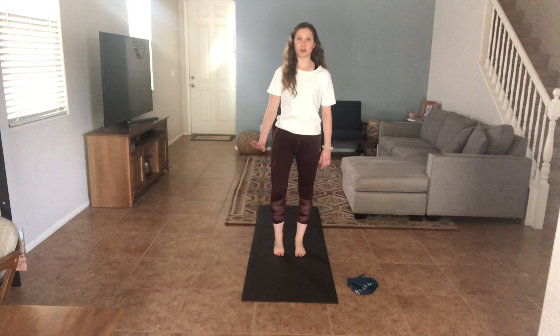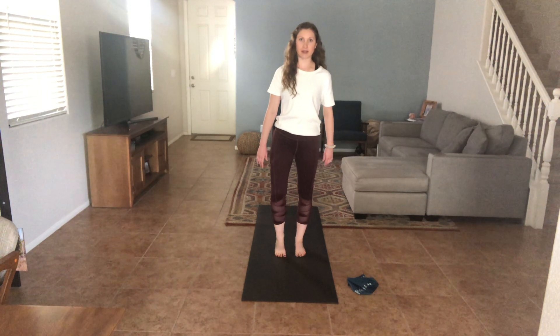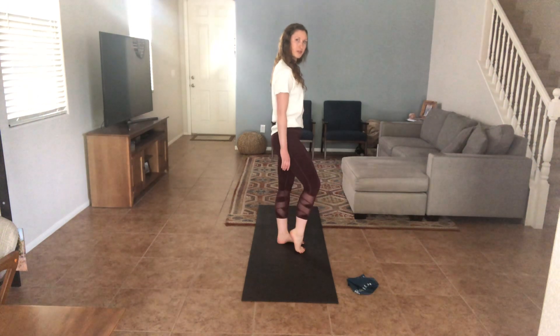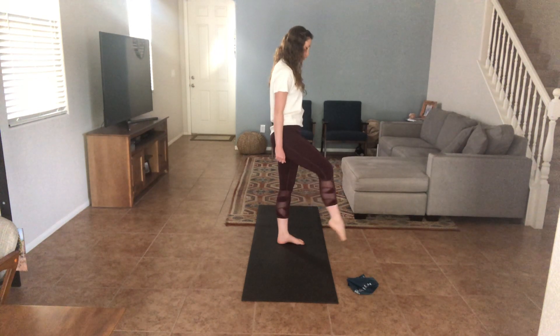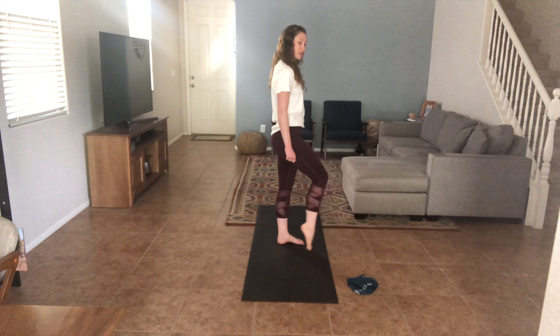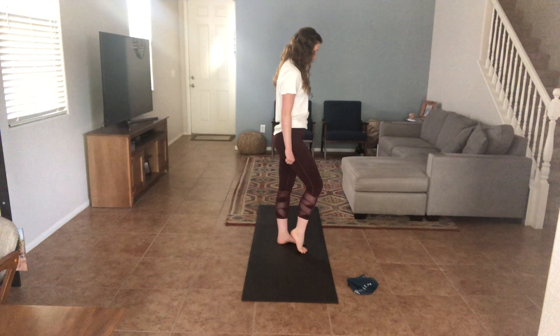Now from here we're going to work on strengthening the bottom of the foot. You come up to the ball of your foot, you want to use your toes to push off, pointing the foot, and then coming back down to the ball of your foot, heel down. So it looks like this: ball, push off toe, ball, heel. Every time your toes are springing up into the air to press your foot off of the ground.